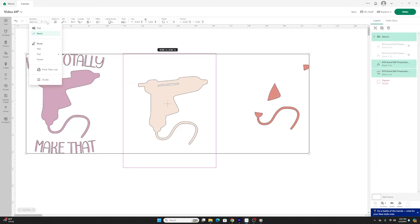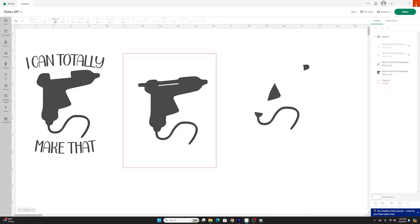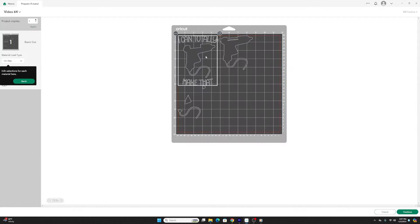To avoid feeding my mat three different times for three colors, I'll change all layers to the same color — black — then hit make it. On the mat I'll place each color of vinyl in its specific corner: this color here, this color there, this color here, then hit continue, set my settings, and let it cut.